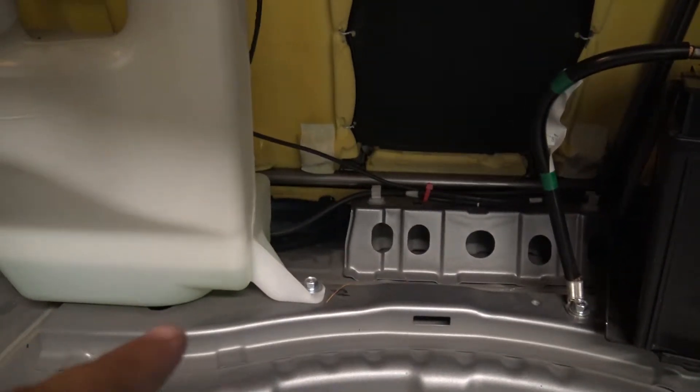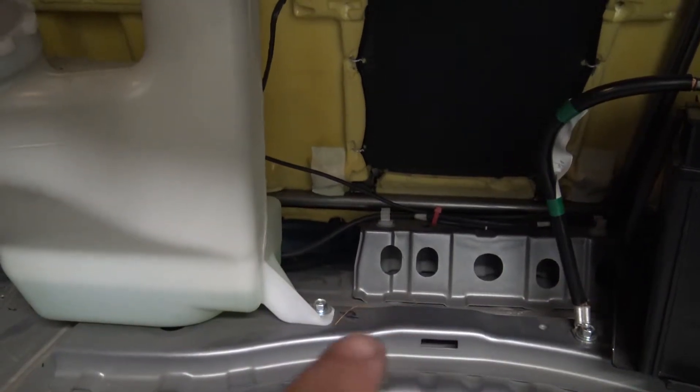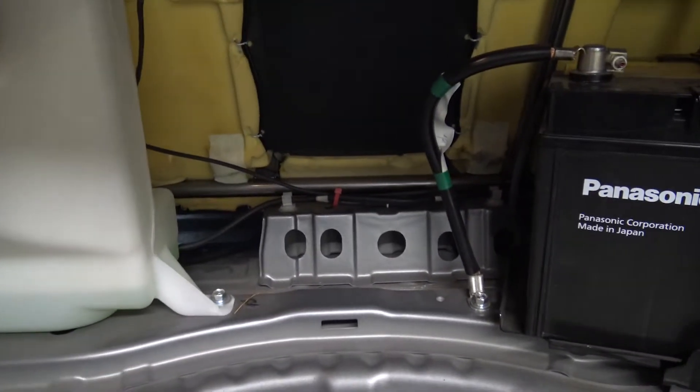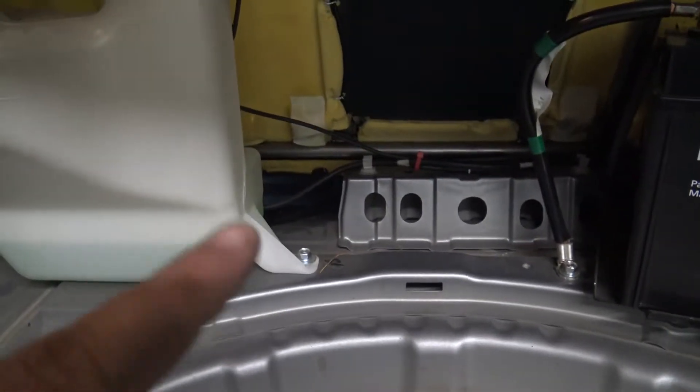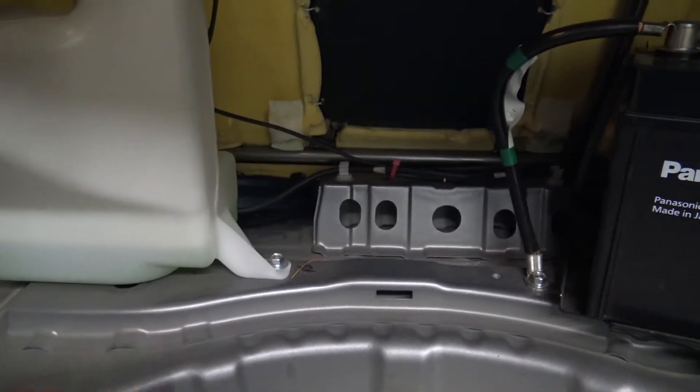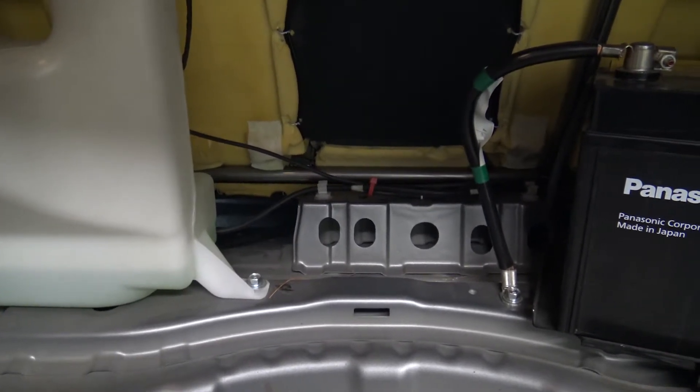First things first, we've got to get back here in the trunk. You need to remove the seat bottom so you can get to your fuel pump, and then you also need to remove some hardware here in the back of the trunk. We need to remove the bolt on the washer tank, remove the lines that go onto that bracket. In between the battery there's a hole that'll need a new bolt, and then we need to install a stud on that bracket right there for the surge tank holder.